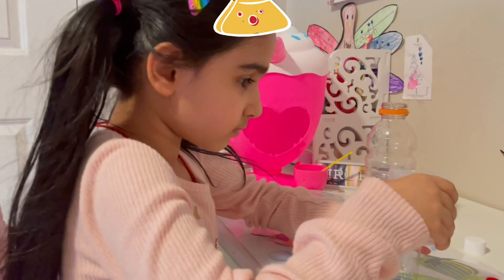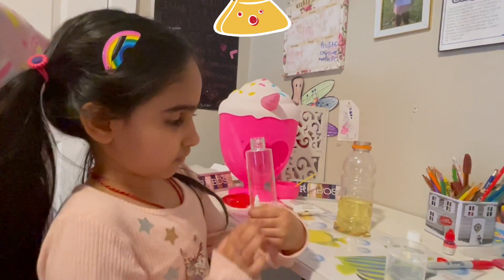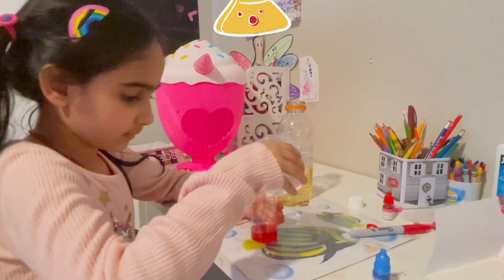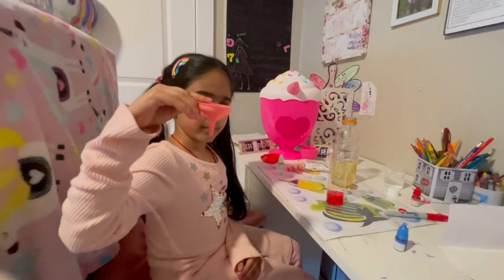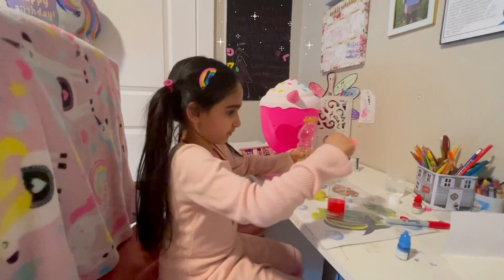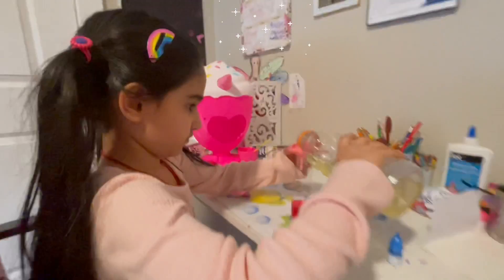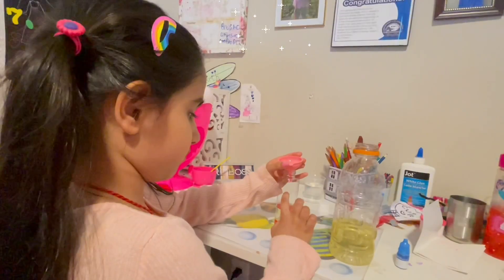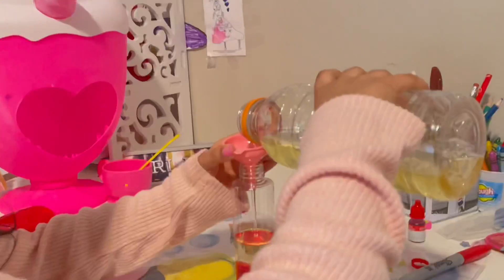Pour water into the bottle until it is one-fifth full. Next I added oil using a funnel. The book says pour oil into the bottle until it is three-fifths full.